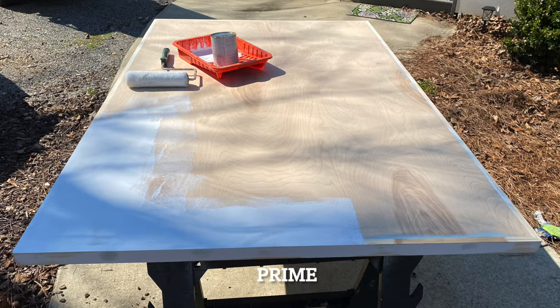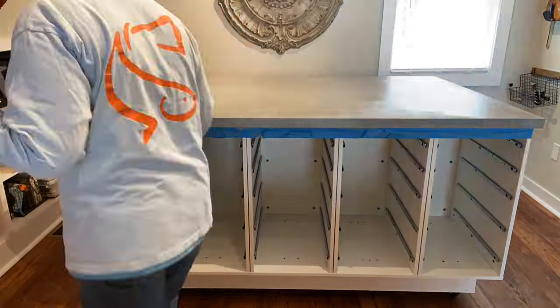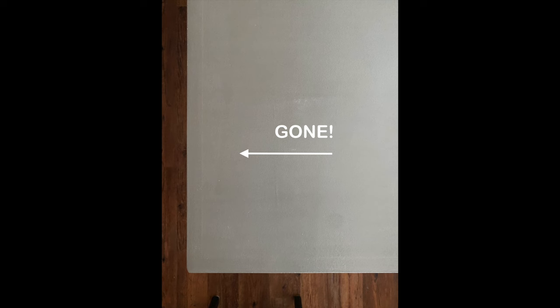We primed the table top and painted the table top. Here's a close-up — and the mistake is gone.